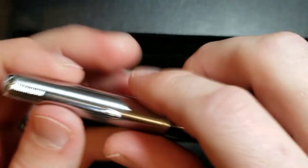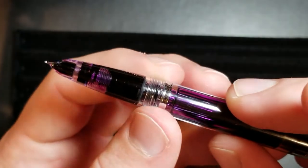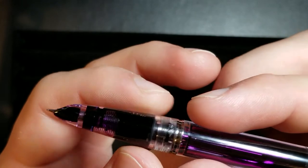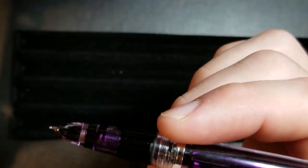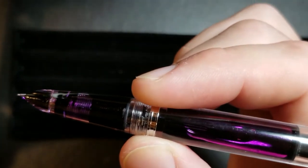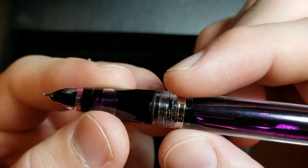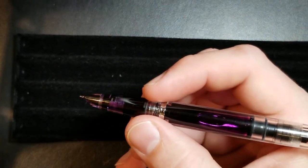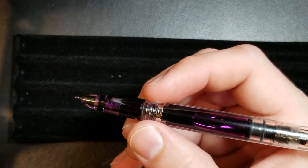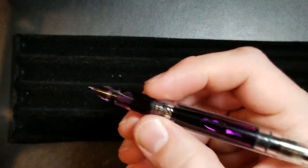It's just a pull-off cap — it comes straight off and reveals that section. The nice thing, very similar to a lot of those Parker models such as the 51, 45, and so forth, is it tapers straight down, but there's a lot of places you can hold this section. If you're someone that likes to hold it up high, it really isn't going to bother you — you have no barrel threads to worry about, so you can hold it in several different spots.